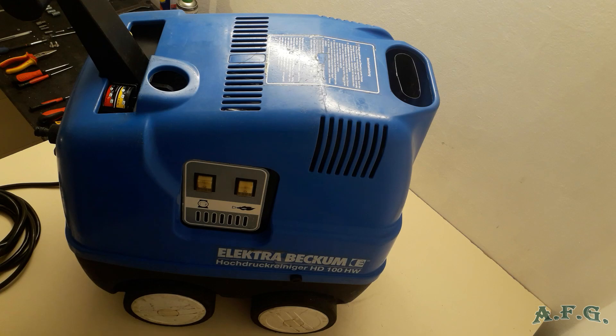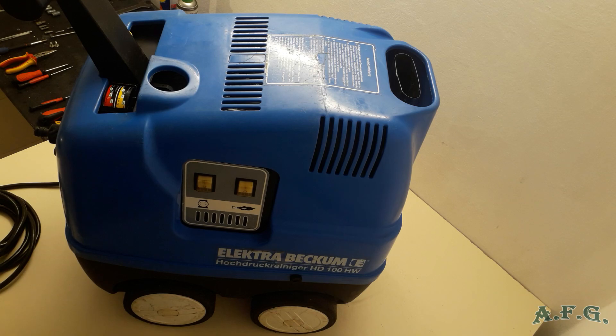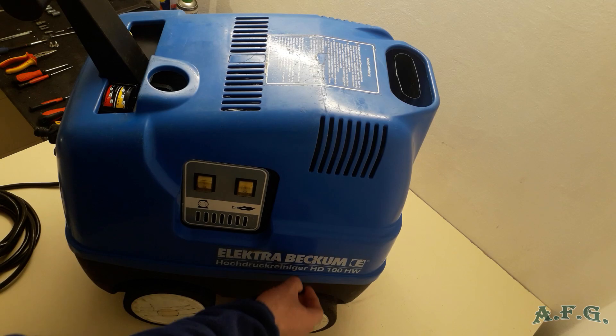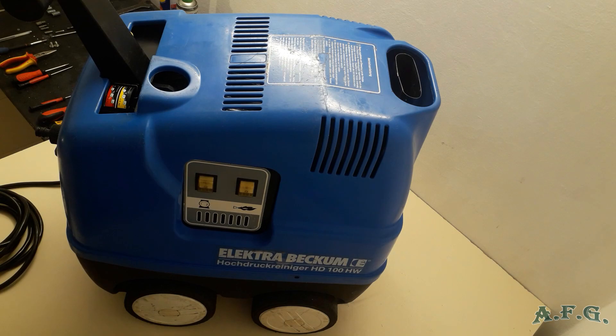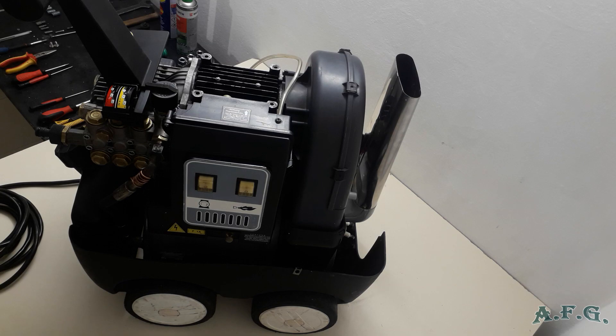First you have to take off the blue styling cover. The styling cover holds two screws, one on each side. Depending on what kind of screws you have, you need to use a Philips, Torx, or ordinary screwdriver. I have installed screws that I can remove by hand, which is quite handy. Disconnect it on the other side as well, then push the styling cover up a little bit to take it off.